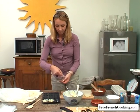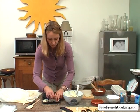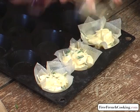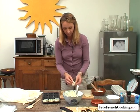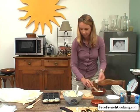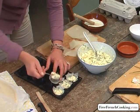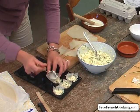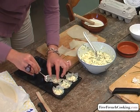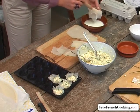Continue with two or three squares at a time. The phyllo dough is very supple and can be used in many recipes. If you're serving these as an appetizer, consider about three or four per person. If using a slightly larger mold, one tart per person should suffice. It's okay if the squares go over the molds — it will give the tartlets a unique look.